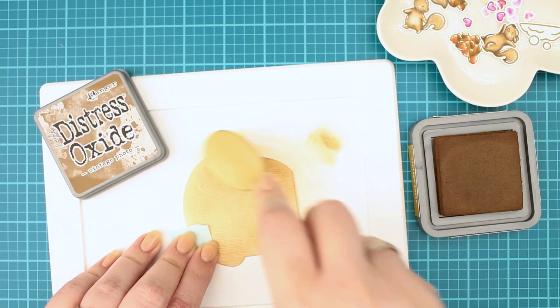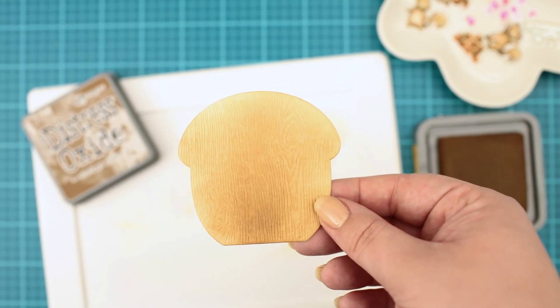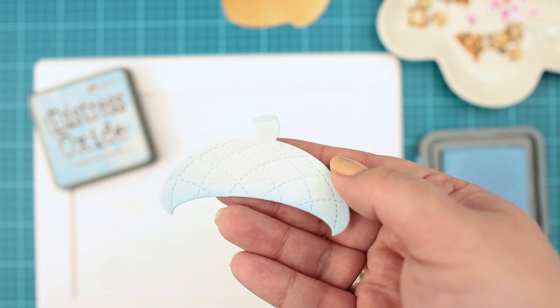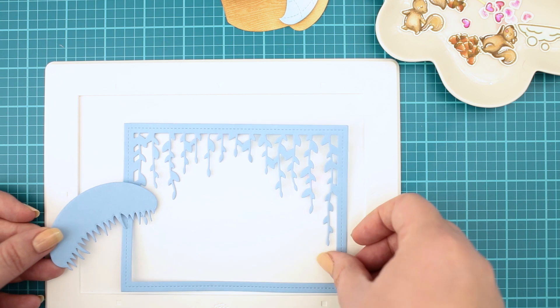I am just making a quick ink blending on it with Vintage Photo distress oxide ink. I continued the blending process but this time with Tumbled Glass on the top of the acorn house like a snowy roof. I have also created ice blue die cuts with Moonstone cardstock.